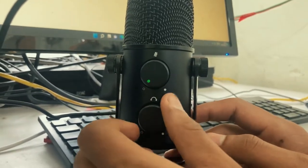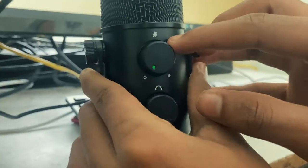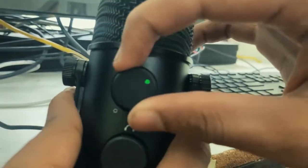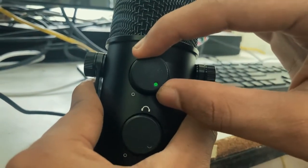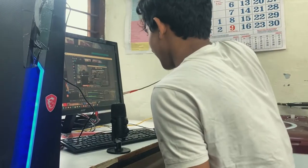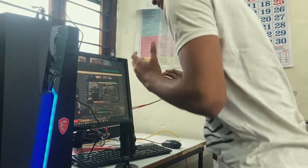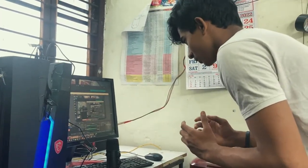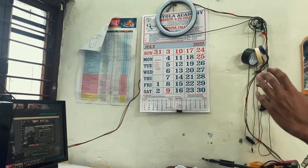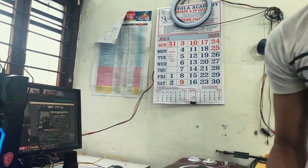This is the headphone volume controller — plug your headphones into the back of the microphone. This knob is the noise cancellation control, and I've maximized it. Here are audio samples through this microphone so you can judge whether to purchase it or not. I'm sitting close to the mic — this is how it sounds. Moving a little backward, and then two steps further back — you can hear the difference in audio quality. If you're new to this channel, drop a like, drop a comment, subscribe. Thank you.